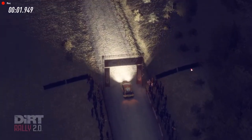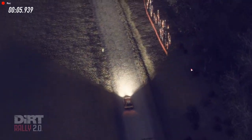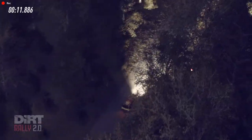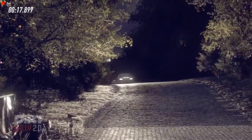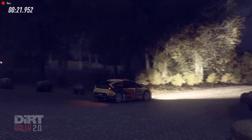60, flat left over crest, 130, 50, open, over crest, into turn, ebbing right, port cut.